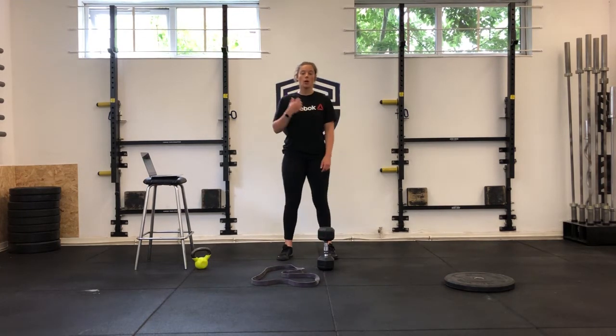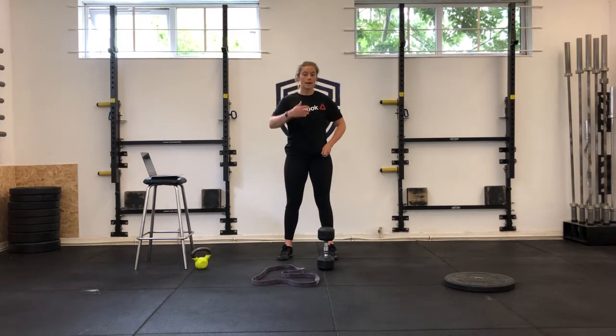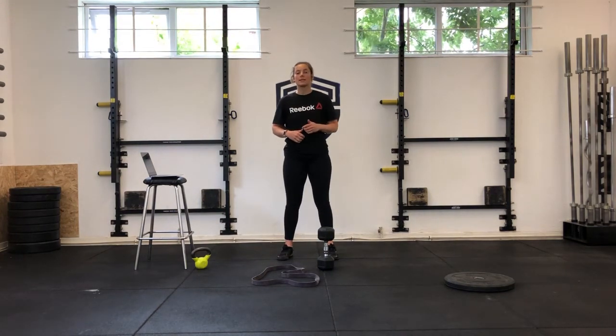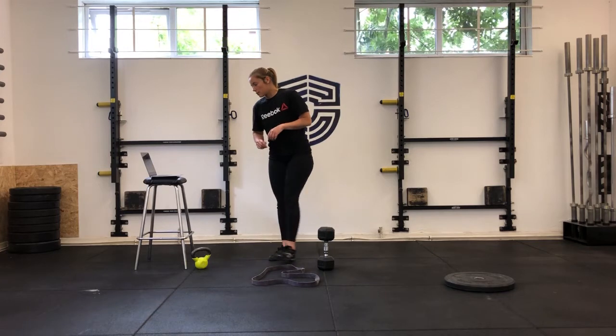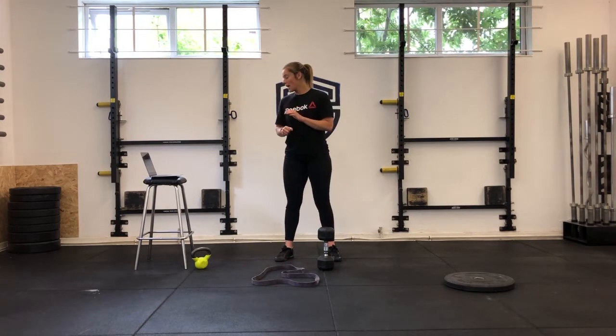Straight into 12 frog squats — that's a jump squat taking the hands out. We've been doing these all through lockdown: into your squat, jump out as high as you can. So it's six right arm, six left arm on the swings, then 12 frog squats, then rest for the rest of the minute. Eight minutes of that, then two minutes rest.